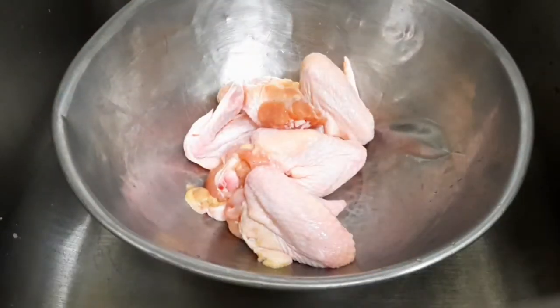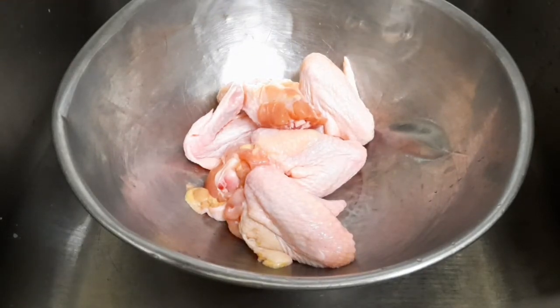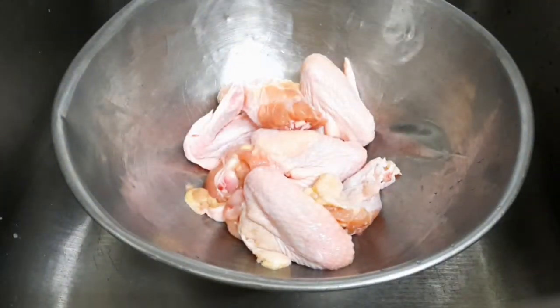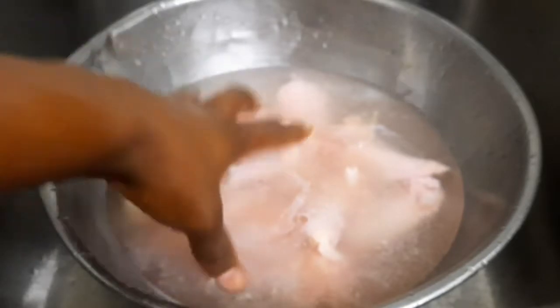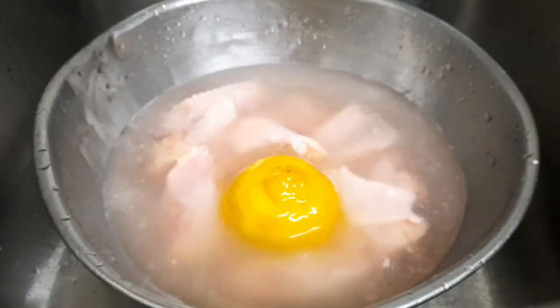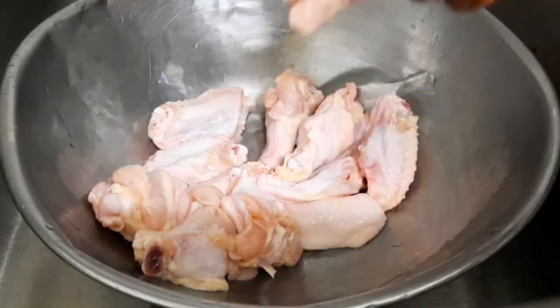I'm going to cut the wings into two pieces — like that — and cut off this little piece here. So I cut them into two pieces, so you can see the leg and the bottom.